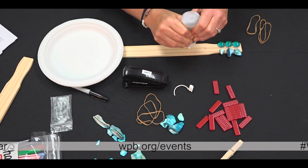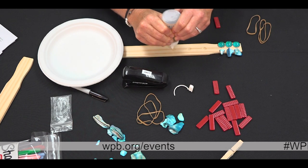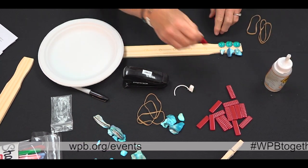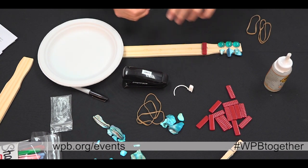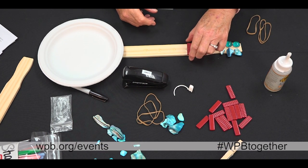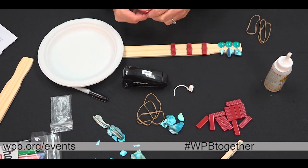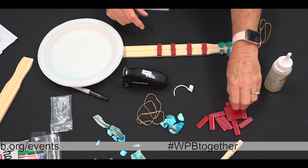Use something as simple as Legos at home — you'll glue something on that is rectangular in shape. We had these little tiles to make the frets of the banjo, and you'll just glue those on about an inch apart.